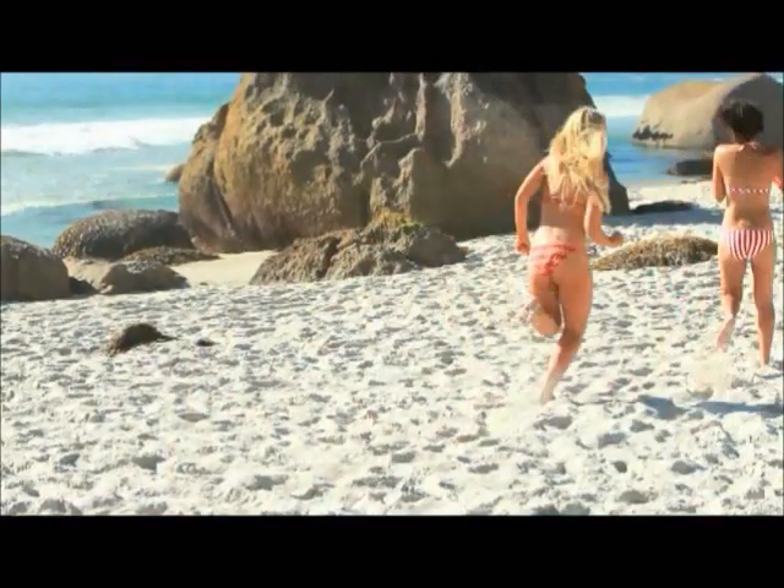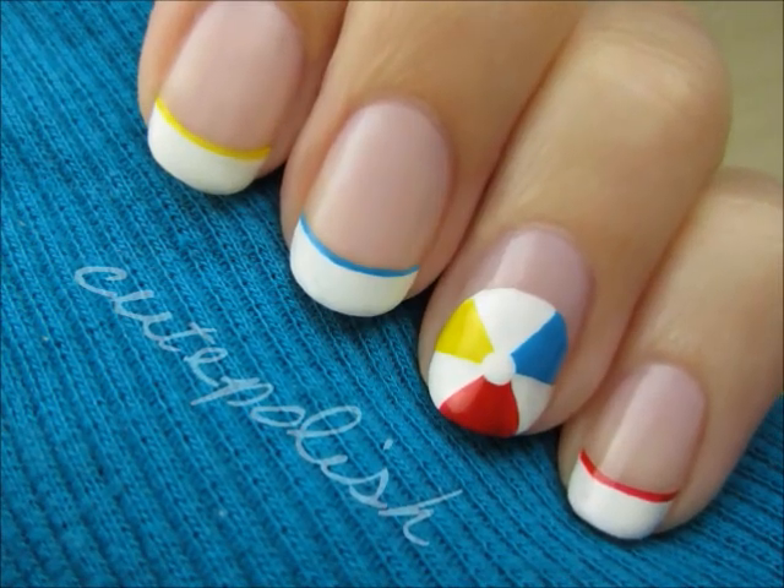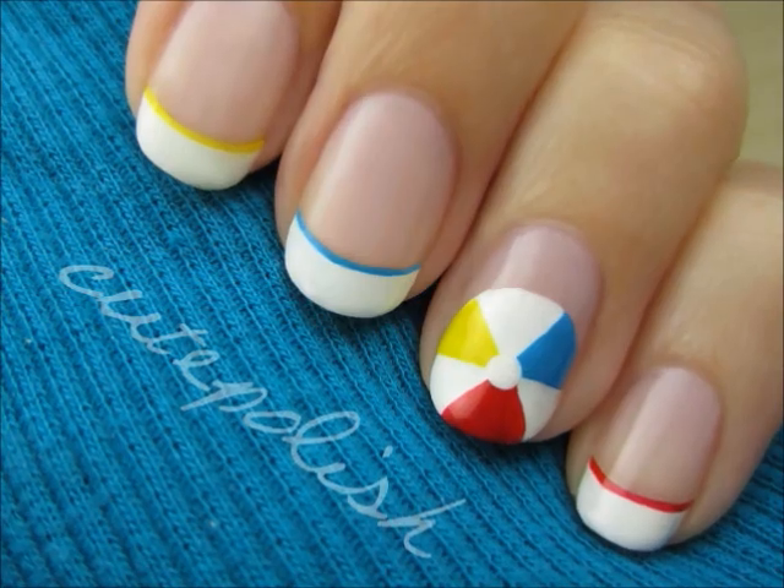Summer is my favorite time of year and this tutorial will feature a fun beach item that will have your nails looking really cute this season. I'm going to show you how to easily create this colorful beach ball on your nails. So let's get this cute polish design started.